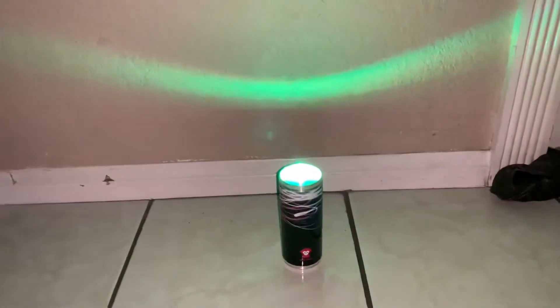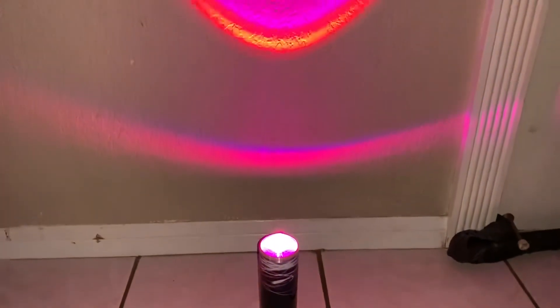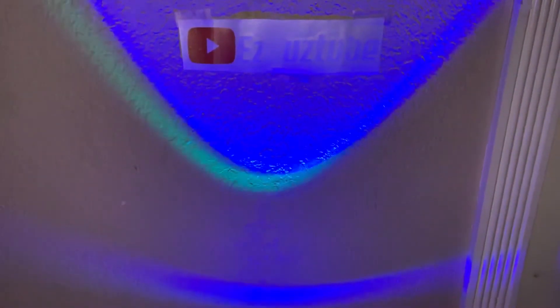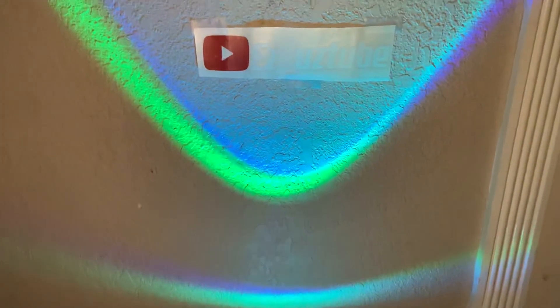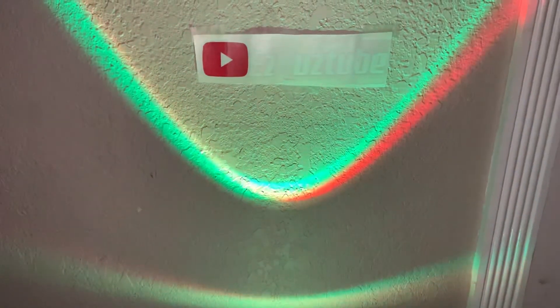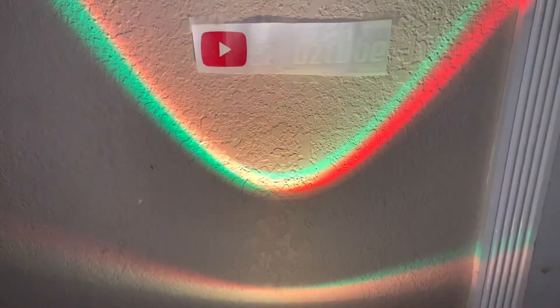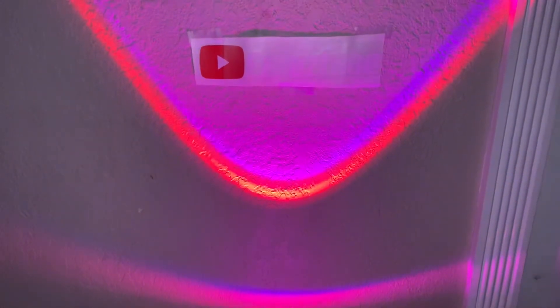So this is the Ape Labs Can light and the 2.4 gigahertz remote — these are made in Germany. If you're interested, check out apelabs.com. The can is $124.99 and the remote is $49.99. They're also available on eBay and Amazon, or you can buy directly from the website. Thank you for watching — like and subscribe!